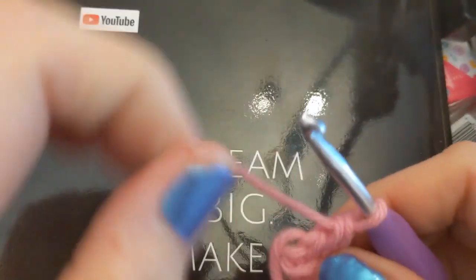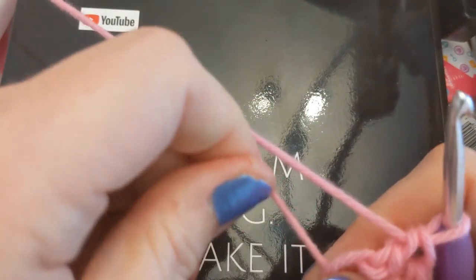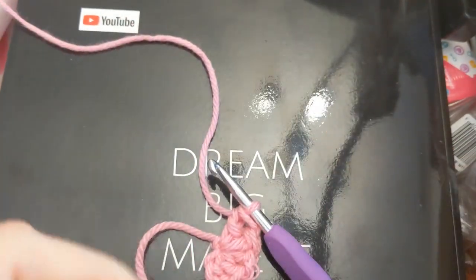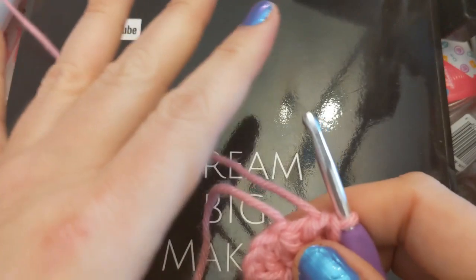And look, that hole is so big — whatever are we going to do? Well, let's pretend this is all the rounds we were doing. Watch this: pull your tail — it closes right up. Boom. Drop your hook. That's your magic circle. You don't have to fool with all that wrapping around the hand business.